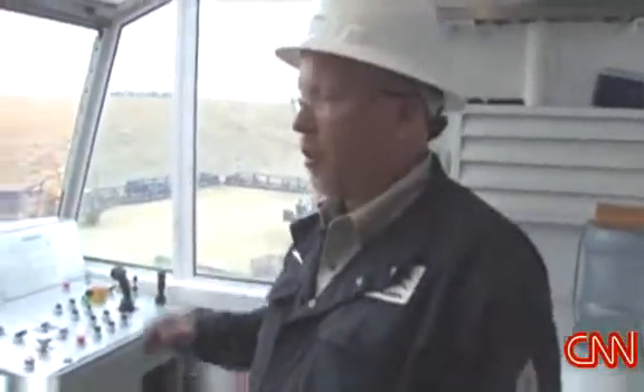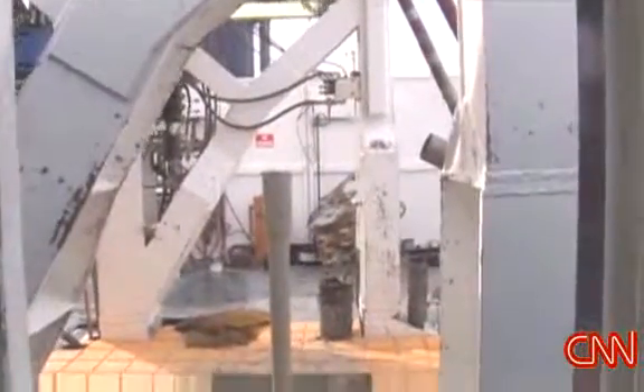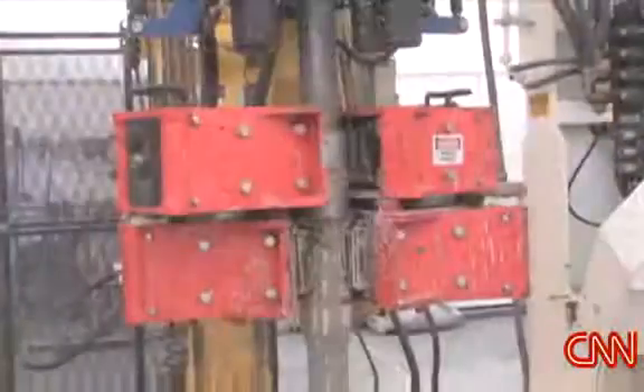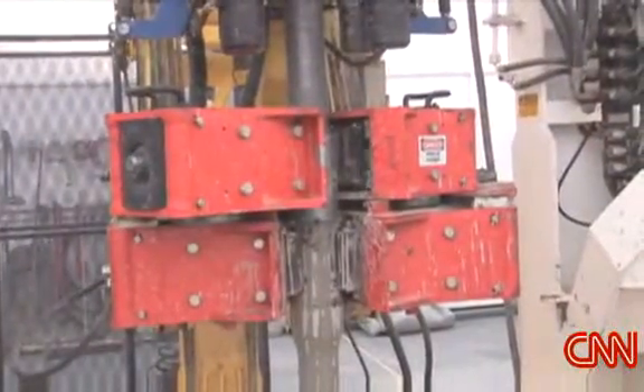This is basically the driller's console — this is where all the controls for the rig are. This is where the pipe is moved and the actual rig is operated from. There's a bit on the bottom of this tubing string, or drill pipe, right now.